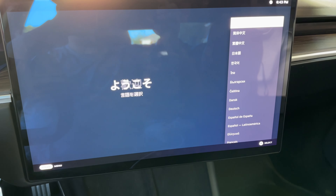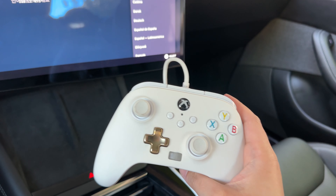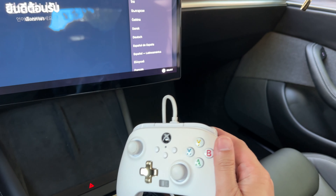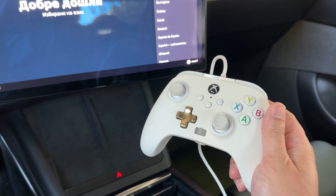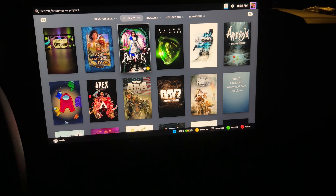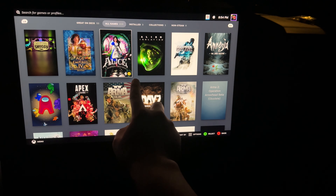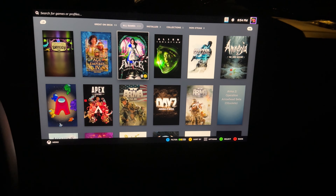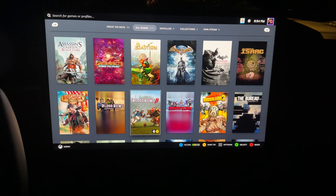We've got a nice little startup screen here. It does support Bluetooth, but I bought an Xbox controller at GameStop for 20 bucks. I see a lot of people using PlayStation 5 controllers through Bluetooth and that works perfectly too. Your whole Steam game library shows up in here. Games with a little yellow exclamation mark will work but there might be some problems, while a green check mark means it's good to go.